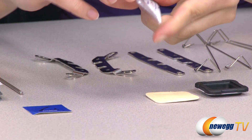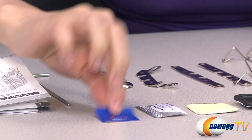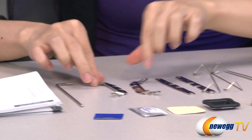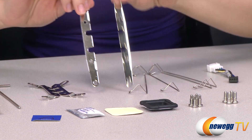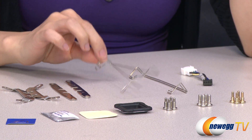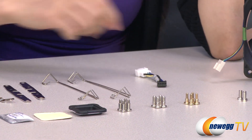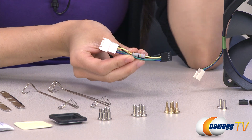Here we have a loading block as well as some double sided tape for your different installations, Zalman's super thermal grease, and their case badge. Over here we have your user manual, a wrench, your Intel brackets, AMD brackets, your fan clips — two of them for the included fan and another two for an additional fan in case you wish to have a dual fan setup. And finally we have your resistor cable to lower the RPM of your fan.